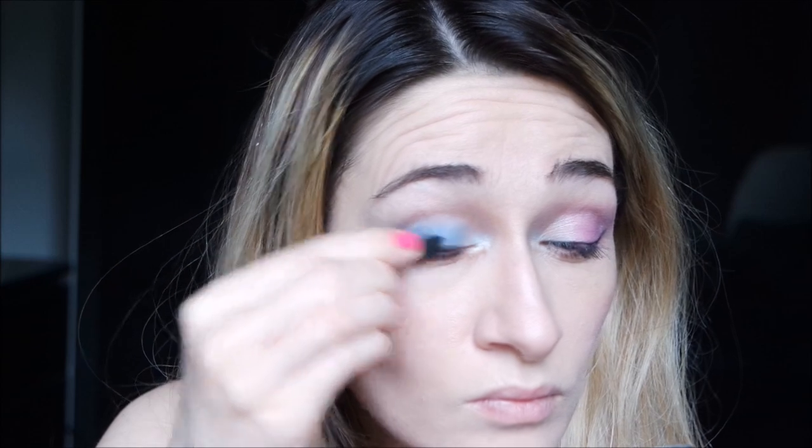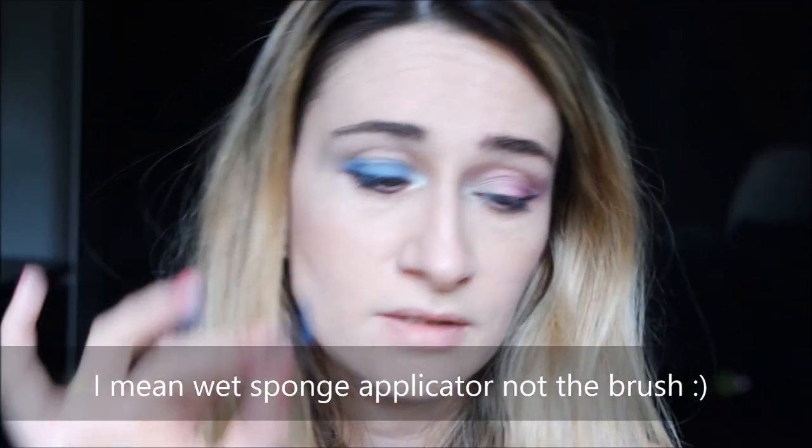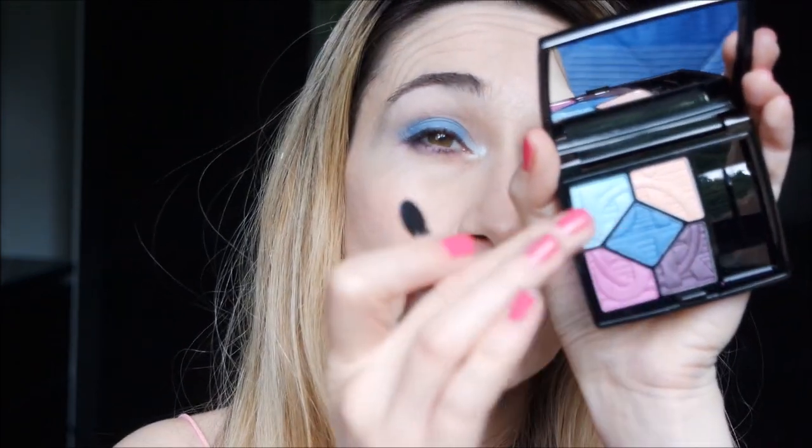I want to try blue by itself, so I removed the apricot eyeshadow and I want to try to apply the blue only with my fingertips and see how it works. So this is the shade by itself. I'm going to try to apply it with a wet brush — yes, definitely a wet brush is the right way to have an intense blue. This is more closer to the color I see in the palette.